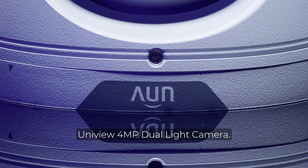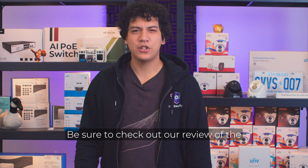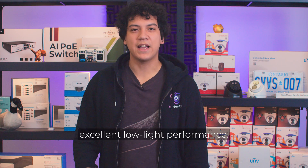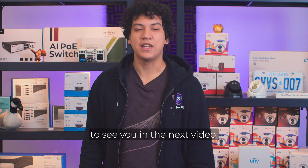That concludes this overview of the Uniview 4MP Dual Light Camera. As a reminder, this is one of Uniview's most affordable cameras available in North America. Be sure to check out our review of the Uniview 5MP Color Hunter if you're looking for a different camera with excellent low light performance. Thanks for watching and I hope to see you in the next video.